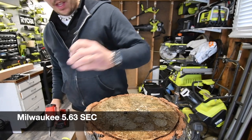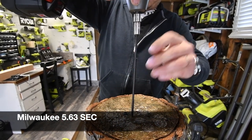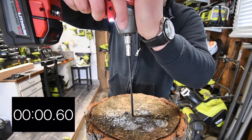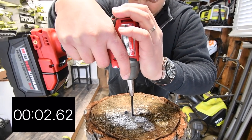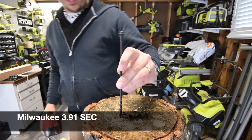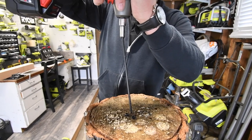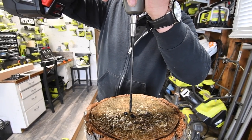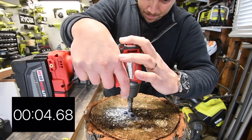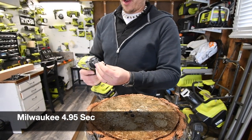Very good. Do another one. 3, 2, 1, go. And that is that — Milwaukee's Timberlock test is done. Let's go to the Ryobi.